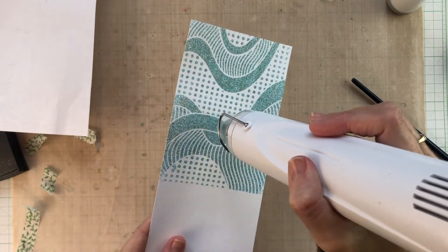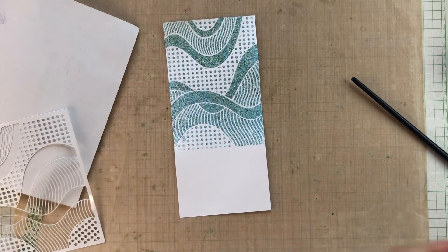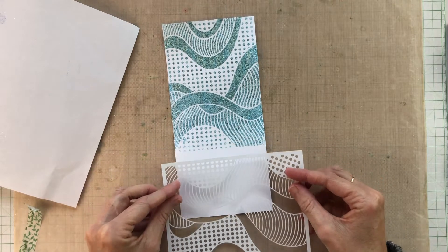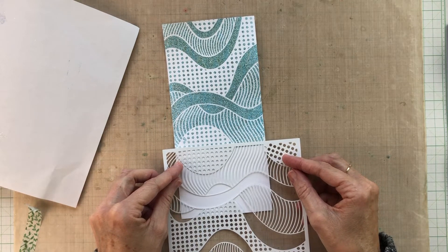Next I went and washed and thoroughly dried my stencil so that there was no sticky ink on it before starting the second half. This time I remembered to use the anti-static powder, which would have been great for the first half, but it's even more important now because this is where the post-it tape was.